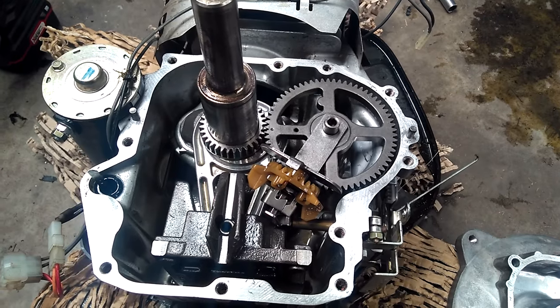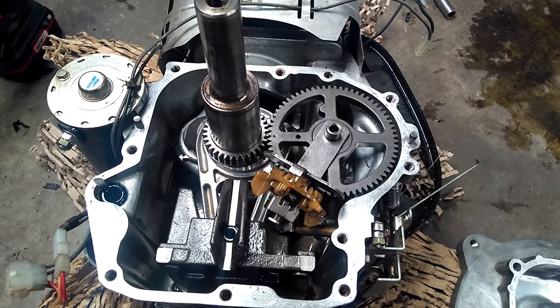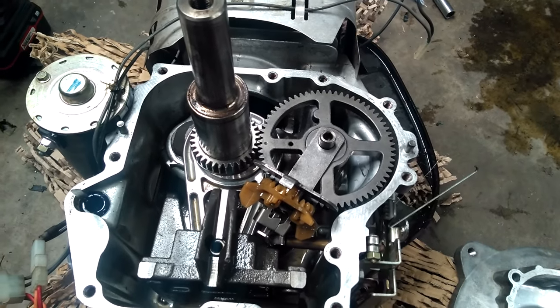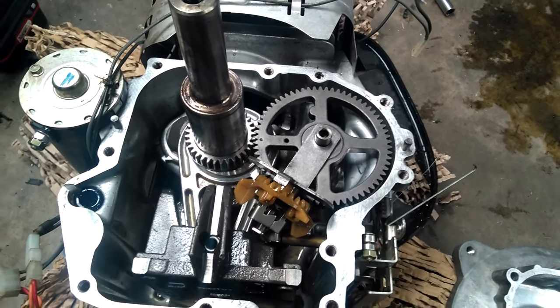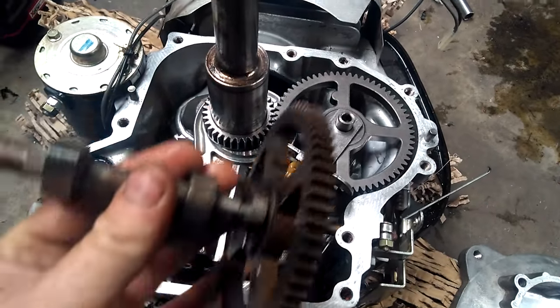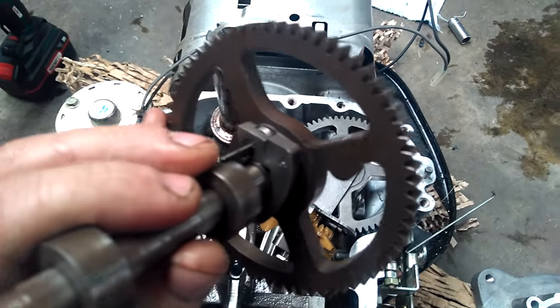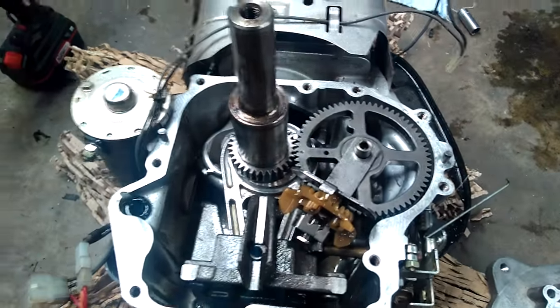The job is done — back together and back on the mower. It really is as simple as that. If your valve lash is set correctly and the intake valve is not bumping open slightly before top dead center, that's your issue: the camshaft. This engine is only a few years old, so I'm surprised it failed, but that's what the problem looks like. Thanks for watching.